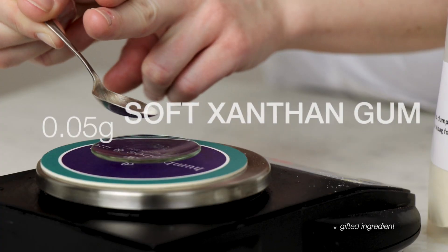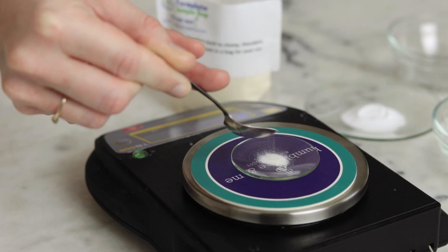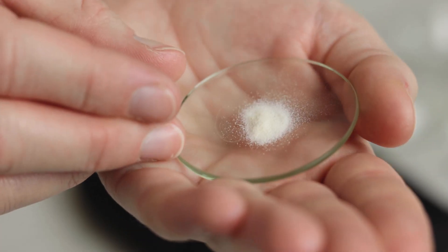Propanadiol is a lovely low-tack humectant and Liquid Germol Plus is our preservative. Up next, weigh out 0.05 grams of soft xanthan gum and add that to the beaker with the Propanadiol and Liquid Germol Plus and stir thoroughly to combine.